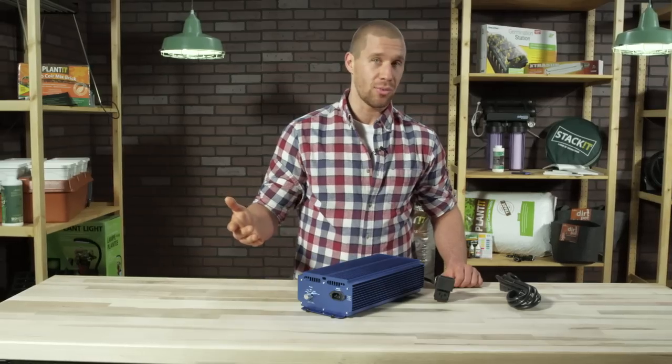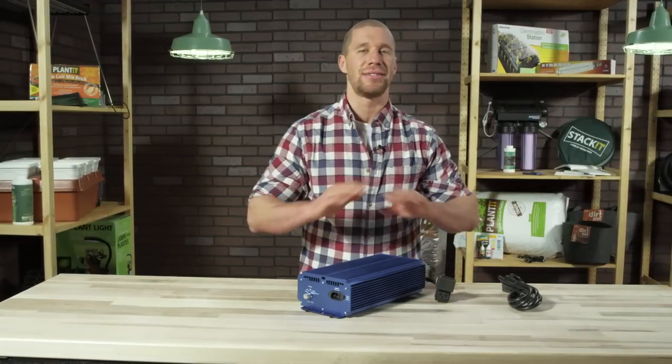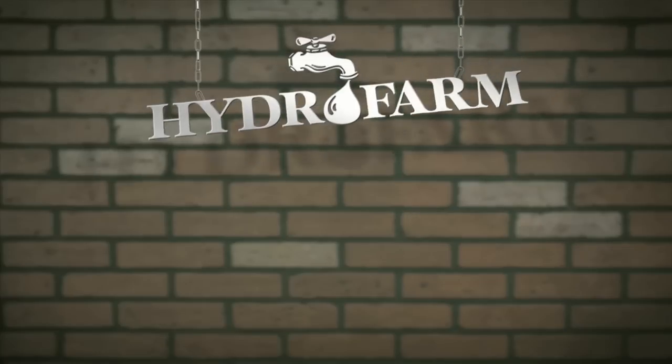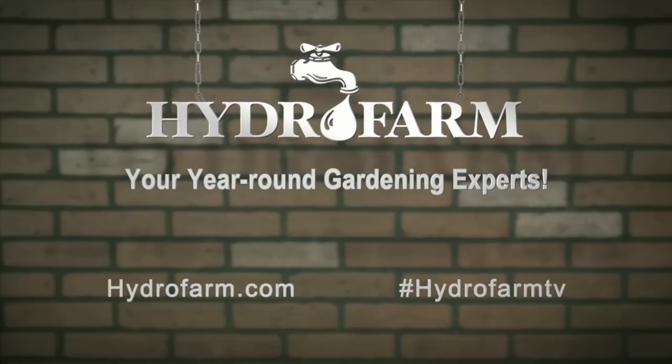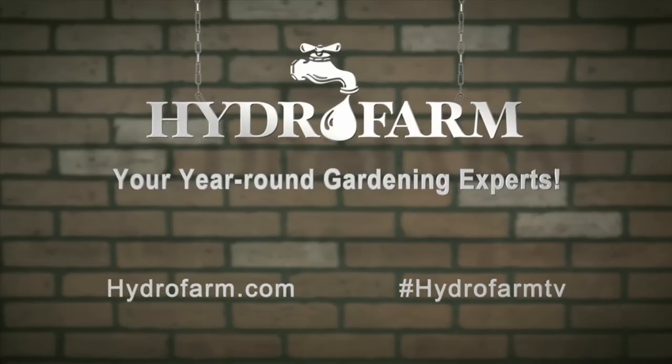So if you want all-in-one control and versatility, then the Extra Sun Dial Watt is undoubtedly the pick for you. To find out more about the Extra Sun line or any other gardening gear, visit us at hydrofarm.com or check out our other Out of the Box videos on YouTube. And don't forget to follow us on Facebook and Twitter to keep up with all the latest HydroFarm news. Get growing with HydroFarm, America's oldest and largest manufacturer of year-round indoor gardening products — and your year-round gardening experts.